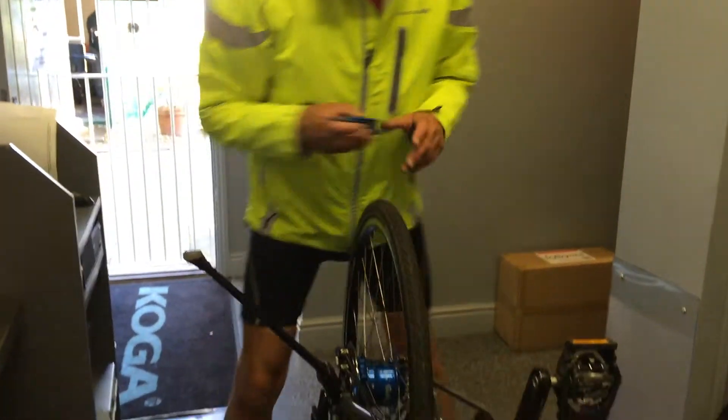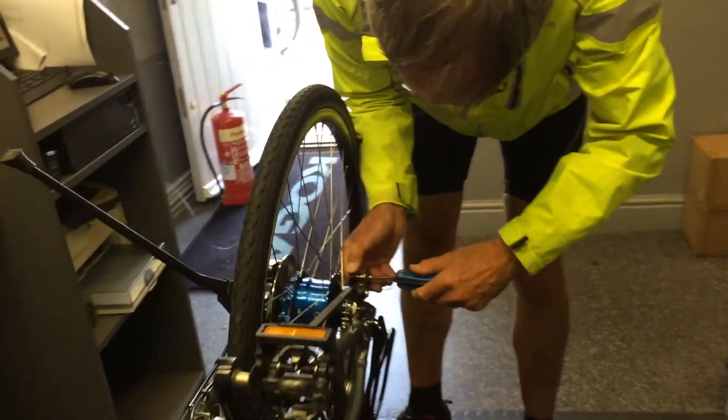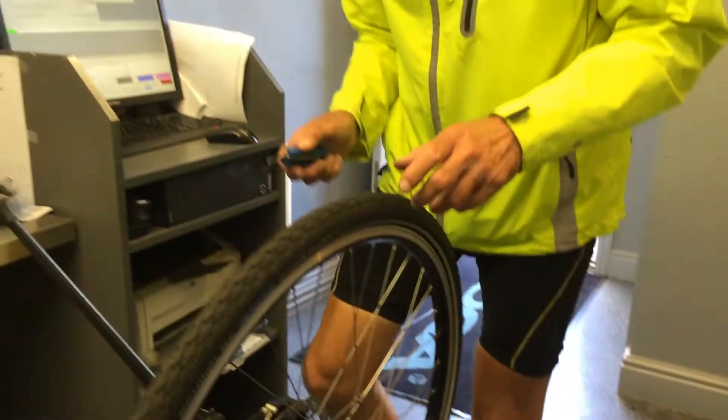First of all, remove this device here — what's this one called? That bit there, just move that out of the way. It's called the roller stopper. Yes, the roller stopper.